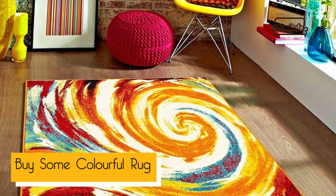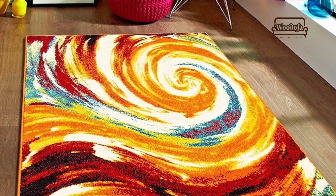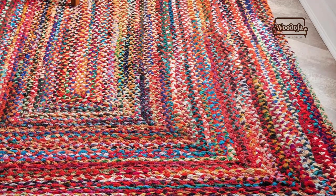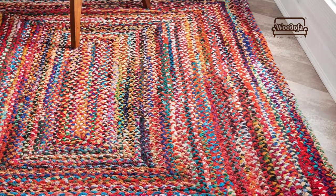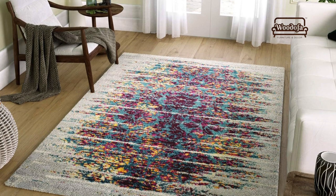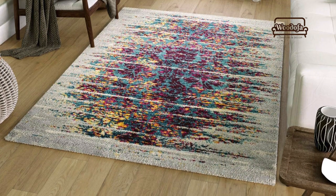The second thing you can do is buy a colourful rug. There can be a different rug for the living room and a different rug for the bedroom, and it can be multi-coloured. So even if your furniture is black, white, grey, or brown, if you put these multi-coloured rugs — as I am sharing in the picture — you will be able to enhance the feel of the entire area. Not only will it look more festive for Holi, it will also bring a different colour tone to your house.